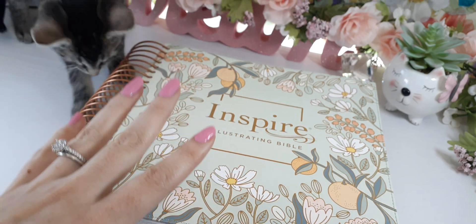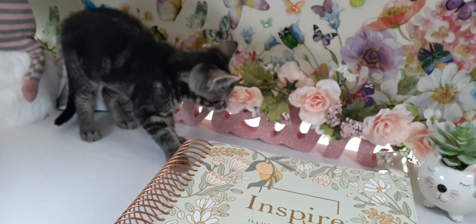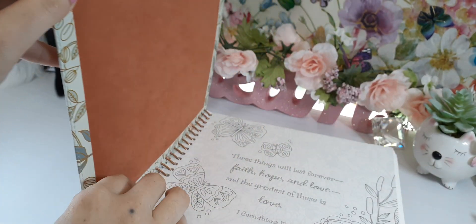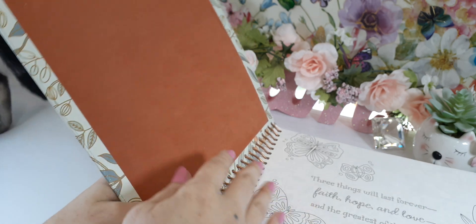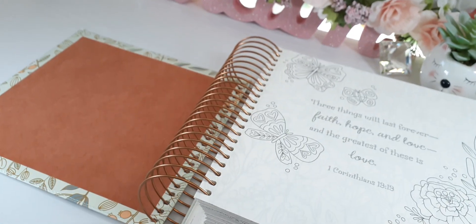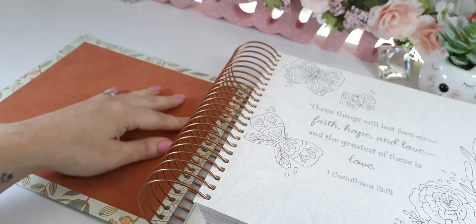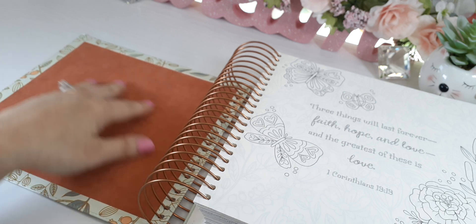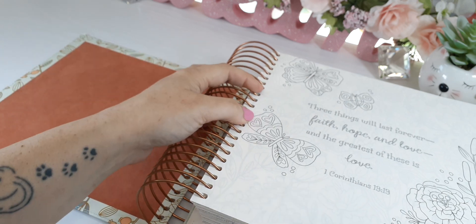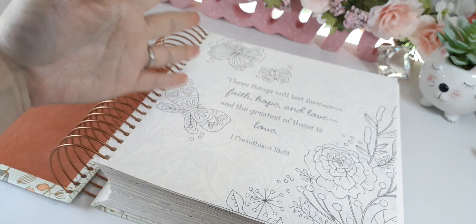It is spiral bound. They have a beautiful floral design — I love this lime green, really beautiful color combinations. The cover is something different, quite unique. It says felt, so it's actually material — you can hear it — it's felt, really soft and really beautiful.